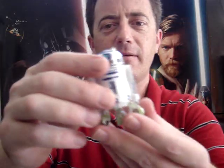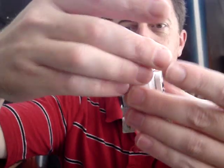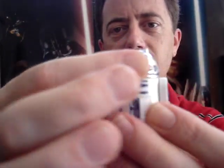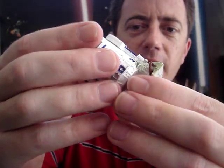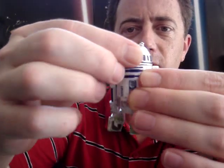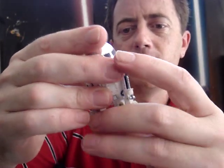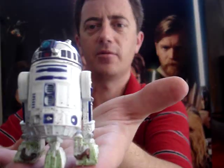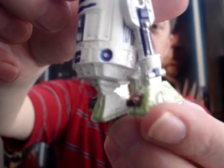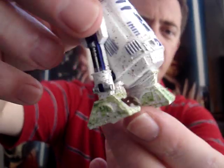I'll get straight to the figure itself. You can see his little scope — the antenna thing there — goes up and down. It seems like his leg doesn't move up and down when you twist his head like it does with some of the figures. He seems to balance okay, looks alright. I quite like the paint job on his feet, making him look dirty and like he's been through the green grass and ferns and stuff on Endor.